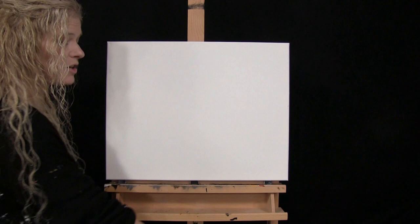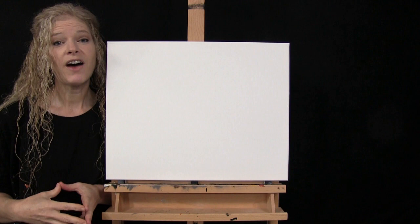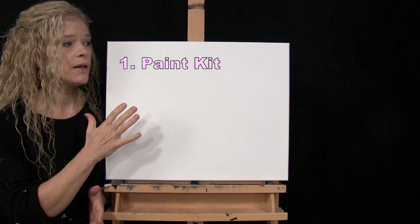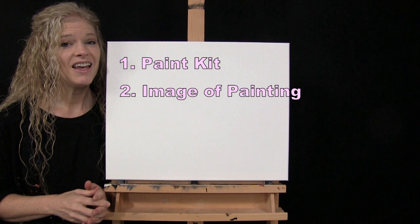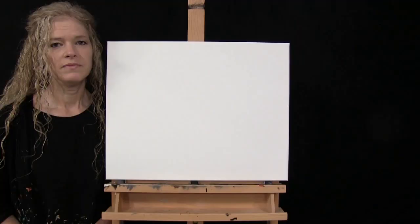You can switch those up if you'd like. You'll want a cup of water for washing your brushes and a paper towel for drying them. In the video description below I'll provide a link to purchase the same paint kit I'm using, a link to download a free image of the final painting to use as visual reference, and written step-by-step instructions. That's all we're going to need today.